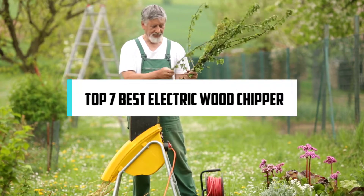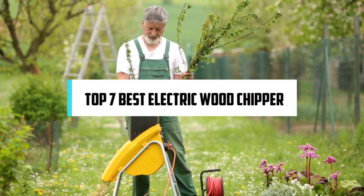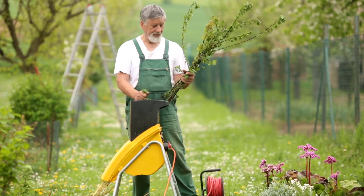In this video, we will discuss the top 7 best electric wood chippers. So let's get started. If you are new here, welcome! You are watching Compact Reviews. We aim to update on the latest and best everything, and we test them out in real life so you know what they're like even before buying them.